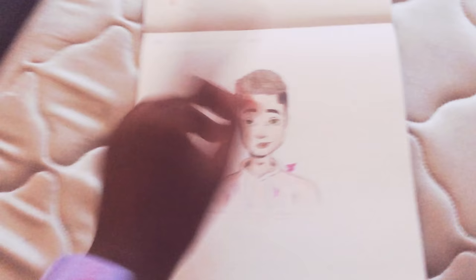I drew this upside down. That's why her eyes are a little wonky. I didn't write the words upside down, though. And then, this is my first boy I drew. He has, like, a breast cancer awareness hoodie.